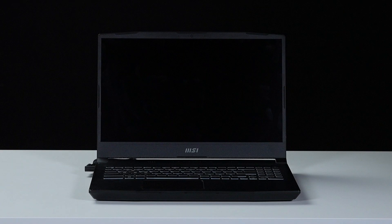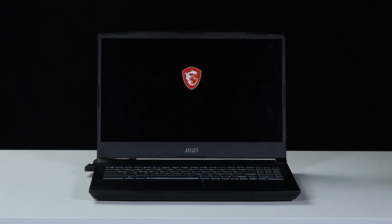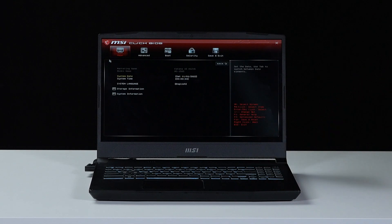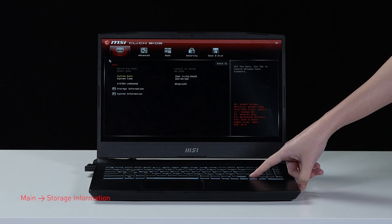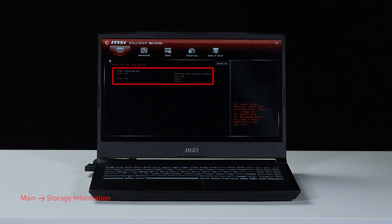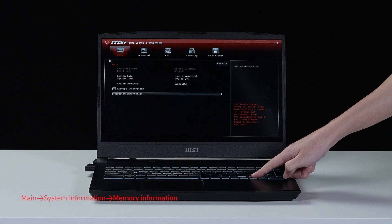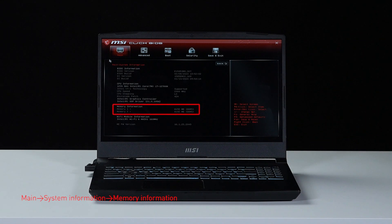Let's boot up the system to ensure that the upgrades were successful. Connect the laptop to AC power, press the power button, and repeatedly hit the delete key to enter BIOS. Select storage information to view the newly installed SSD, then hit escape to return to the main page and select system information to view the newly installed memory.